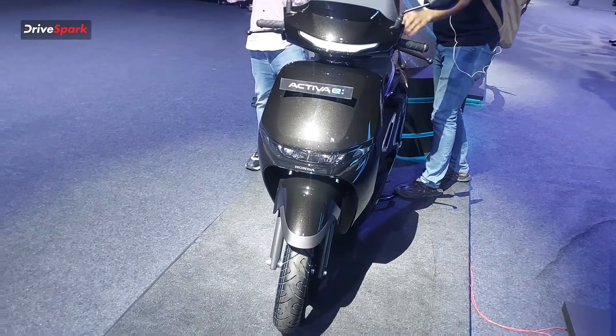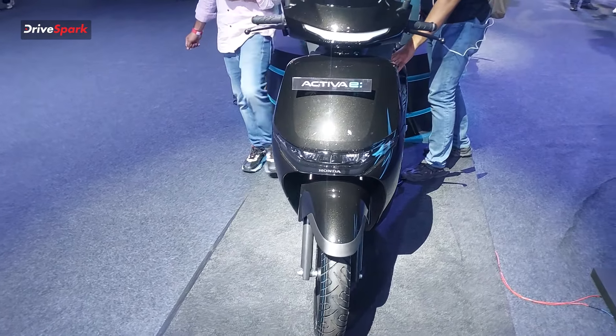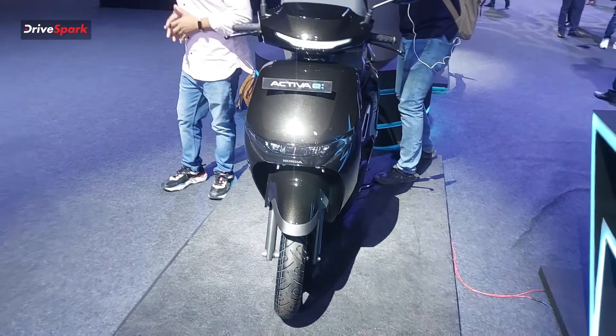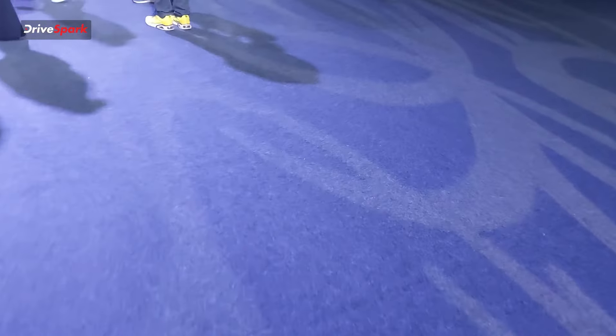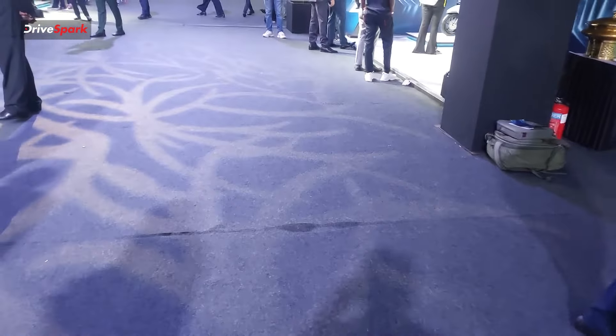The Activa-E produces 6kW of power and 22Nm of peak torque. The top speed of the Activa-E is 80km per hour. For charging, you can use swappable batteries, and swapping stations are available within a 5km radius, even in the heart of the town.